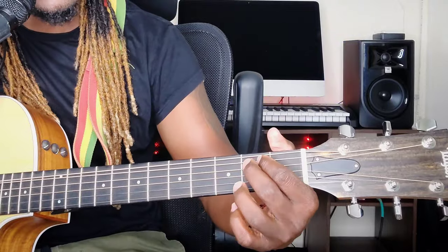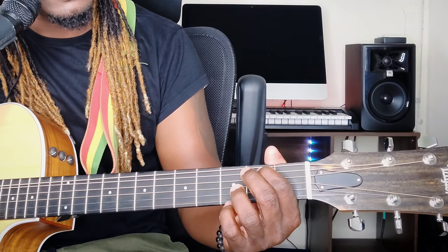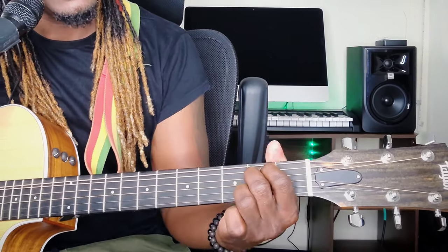For that E minor, place the pointer finger on the 5th string, 2nd fret, and the middle finger on the 4th string, 2nd fret. Remember, as we said, we're using open chords. And that's basically it for the song — there's nothing much to it.